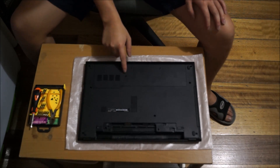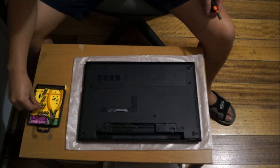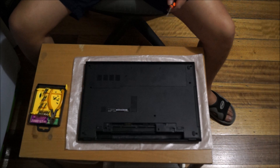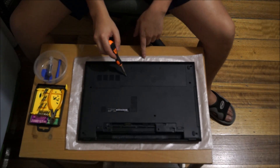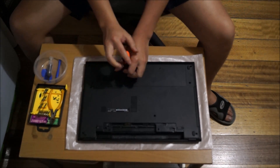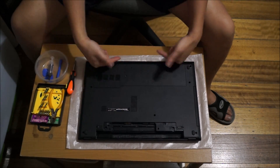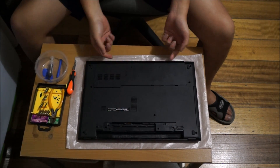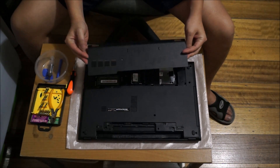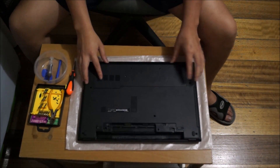Now we're going to remove the cover — there's one screw holding this cover down. This cover gives you access to your hard drive, wireless card, and RAM. After you remove the screw, drag it down a bit to create a gap and lift it up. To put it back, you slide it back in.